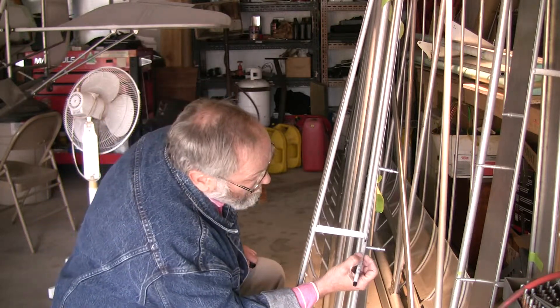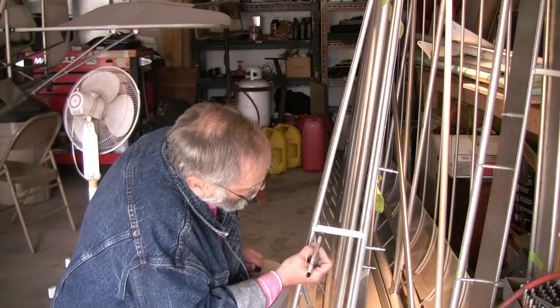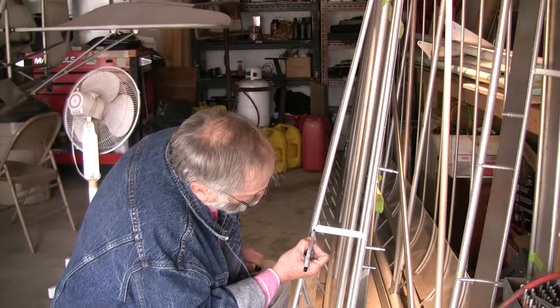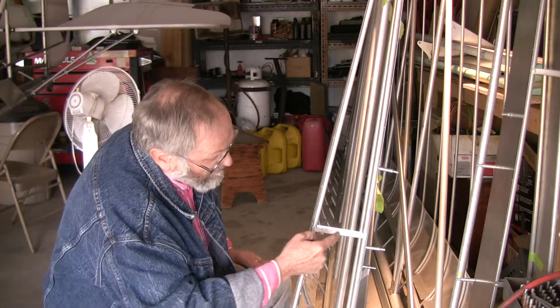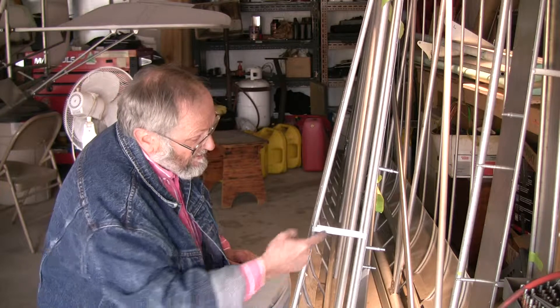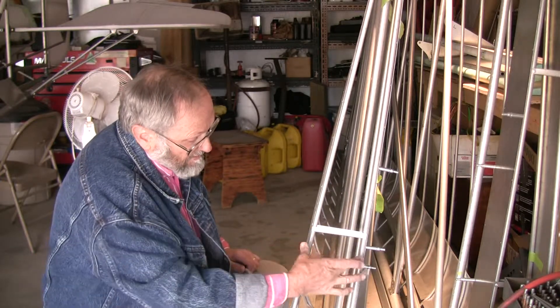I'm going to take my pin and just mark a centerline on each one of these brackets, and that's where I'm going to drill my holes on both sides. You're going to have two rivets — one on this side, one on the inside, same way on the top — to rivet this bracket in to hold these ribs together at the root end.